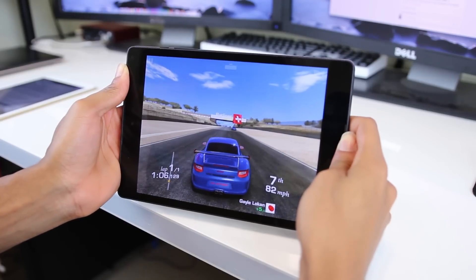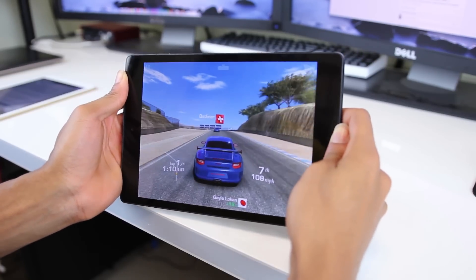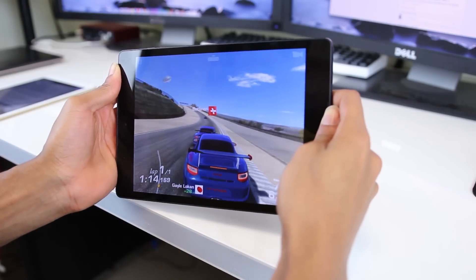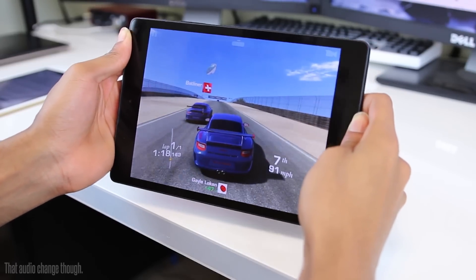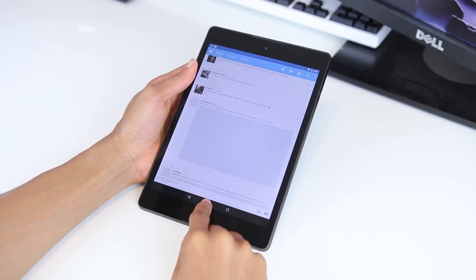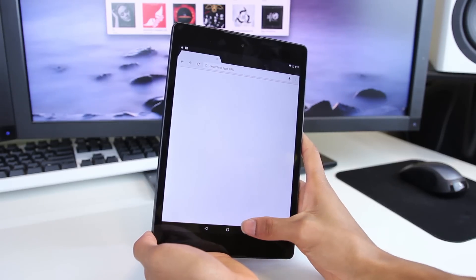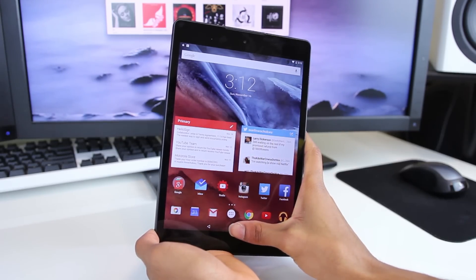I'm not saying that the Nexus 9 has bad performance because it doesn't. In most cases it performs really well, and it should — it's packing one of NVIDIA's latest Tegra K1 processors. However, I noticed that whenever the tablet was running any type of demanding program, the back of it got really hot. And there are some instances where the tablet just stutters randomly when I'm just browsing the web or navigating through menus and opening different apps. This is a flagship device and it should perform as such.